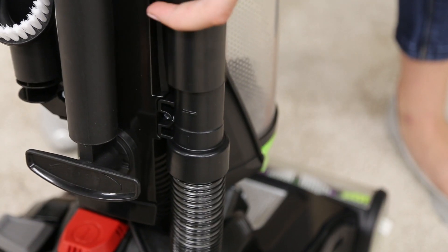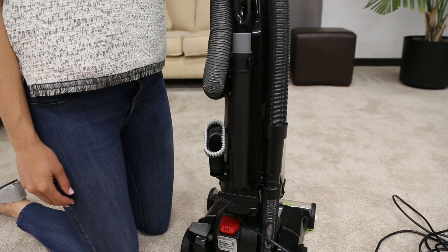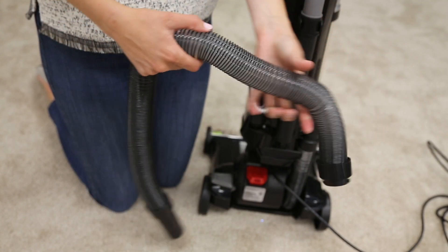The hose may not be attached to the suction opening. Grasp the hose wand and firmly push into the hose wand base. Check the hose for any cracks or holes.